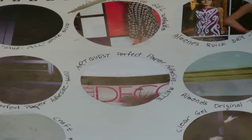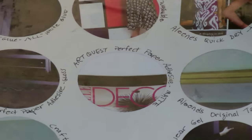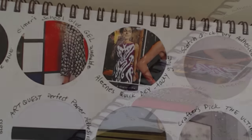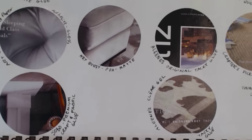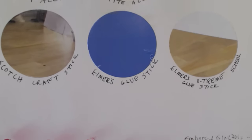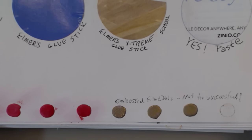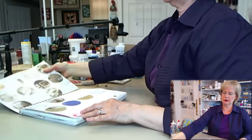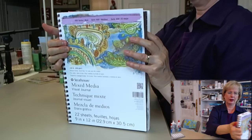Some glues go down absolutely smooth as long as you get the glue all the way to the edge. Right here I didn't get the glue all the way to the edge, but if you do, there are some glues that go down perfectly smooth. I made this test for all of the glues and adhesives I have. Here's another whole page, and another page down here. At the very bottom I tried something that wasn't too successful, so if you find things that don't work for you, make sure you make a note about that as well.